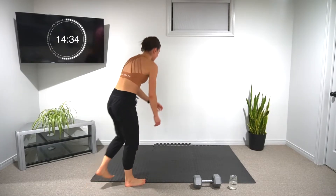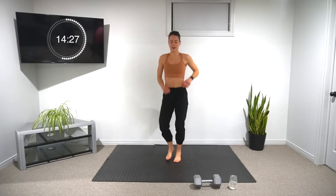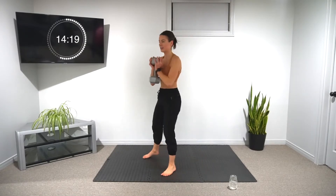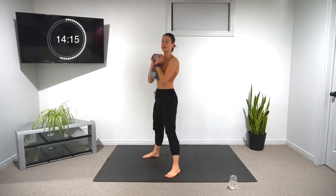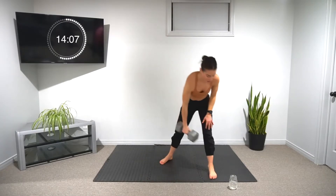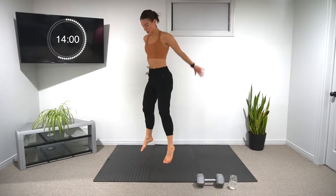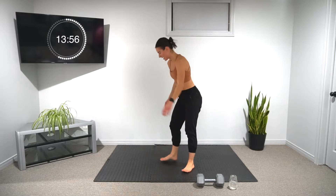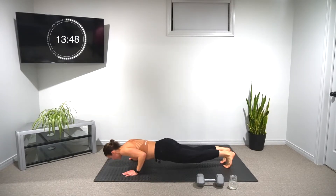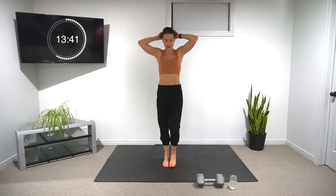15 seconds left to rest — small jog if you can. Starting back in five, grab your weights. Into our six squats — try to get a little deeper with these ones, sit into your heels, keep the chest upright. Then our six jump squats and four push-ups. 25 seconds on the minute.